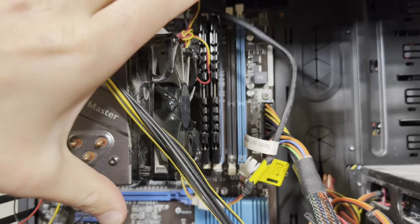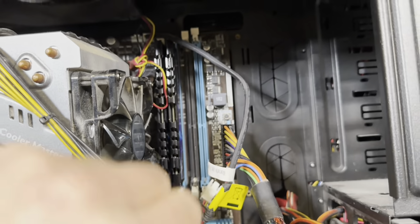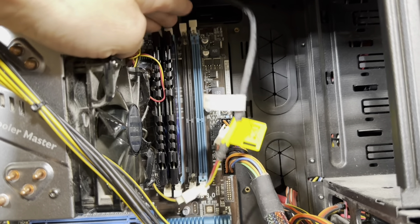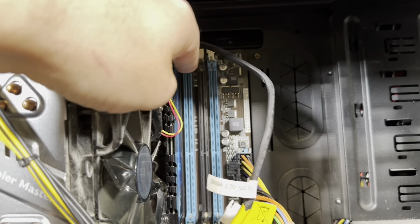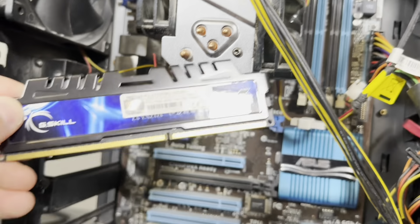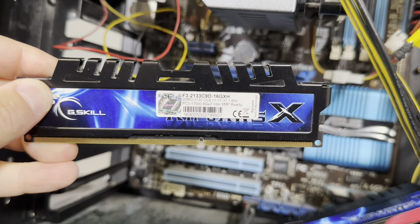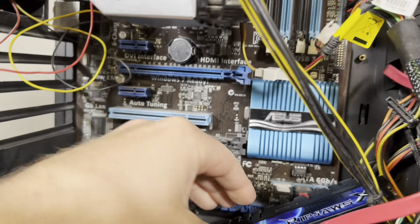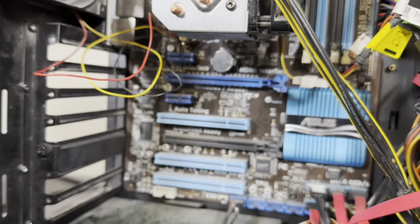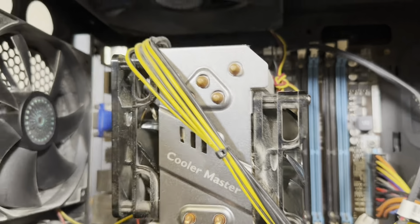Two RAM sticks right next to the CPU fan — I believe they're too close. These two slots stopped working, so it was running in single channel. Obviously DDR3. I have G.Skill, two sticks of 16GB. Initially it was 8GB of RAM, then I swapped to 16GB a few years later.